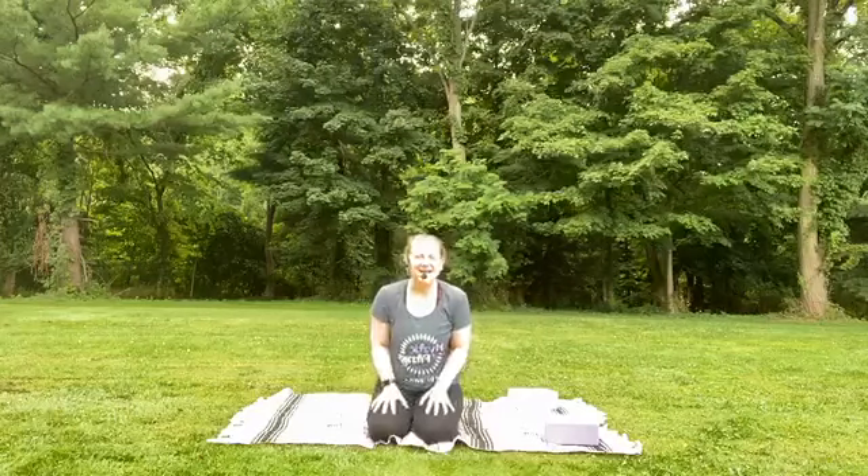Hello, yogis. Happy to join you. My name is Kat, and I'm going to be leading you through a 60-minute practice today.